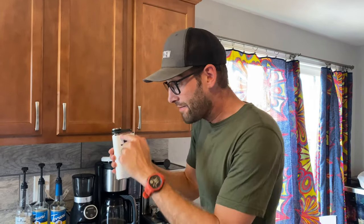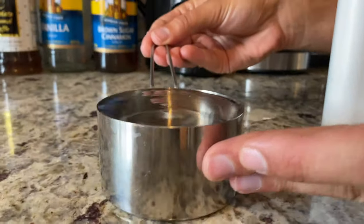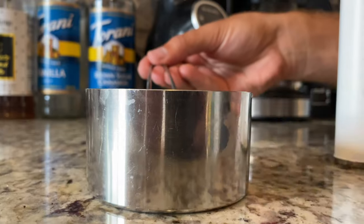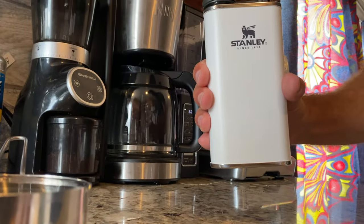Now one thing that I wanted to know is it says it's eight ounces. Well, I filled it up to the brim and then I poured it out into the cup. You'll see that it is exactly one cup, which obviously is eight ounces. So yes, they practice what they preach.